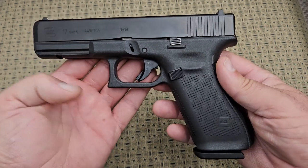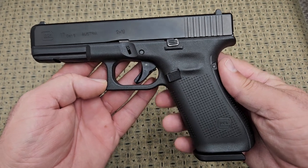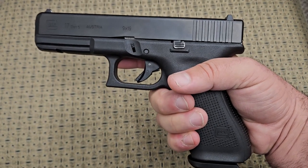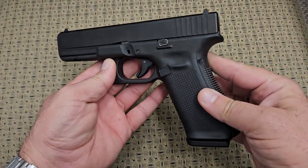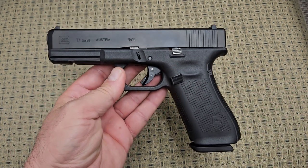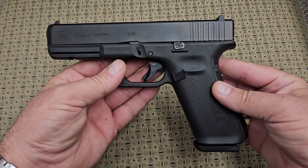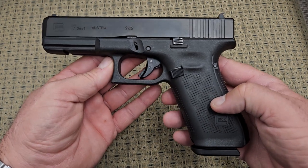I think every single person has either owned one of these or at the very least fired one if you're in the firearms world. One of the complaints about Glocks for a lot of people is the ergonomics — specifically the grip angle. I don't really have too much problem holding this gun and shooting it; I think it's a very natural feeling gun, but a lot of people don't like the grip angle. Glocks are one of those things where you either love them or you hate them.